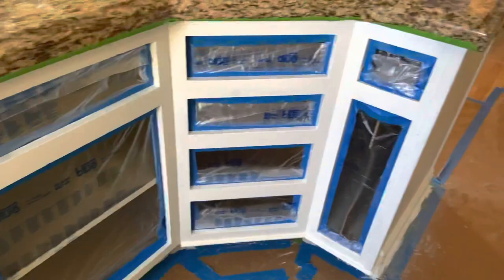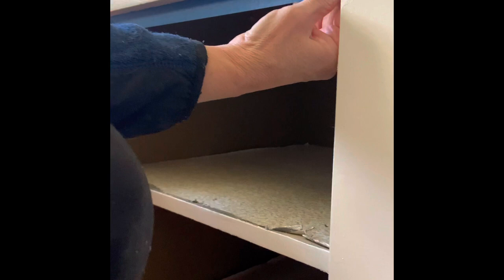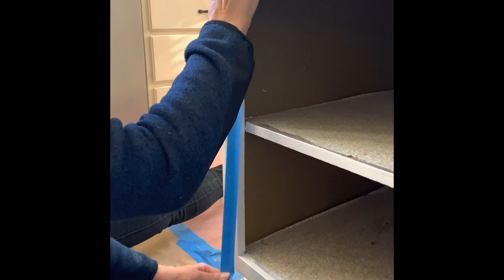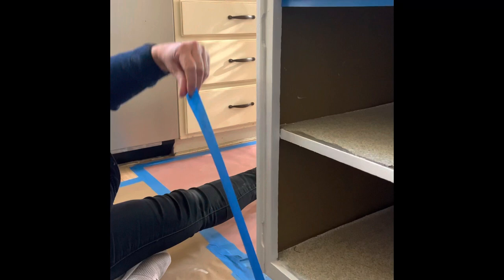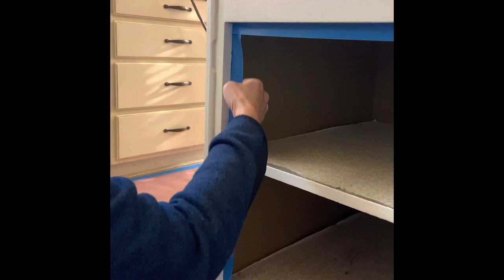One of the ways that we protect the inside of the cabinets is we tape off with the 3M product. This is our process for taping that off and protecting what's inside the cabinets — you don't even actually have to take stuff out from the cabinets if you don't want to. You just make sure you tape sticky side out and make sure it adheres on the inside really well.